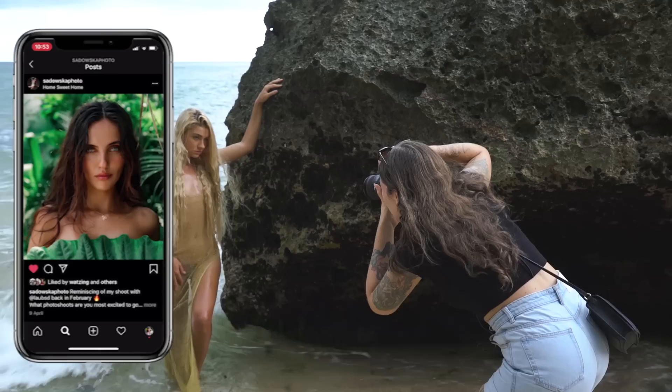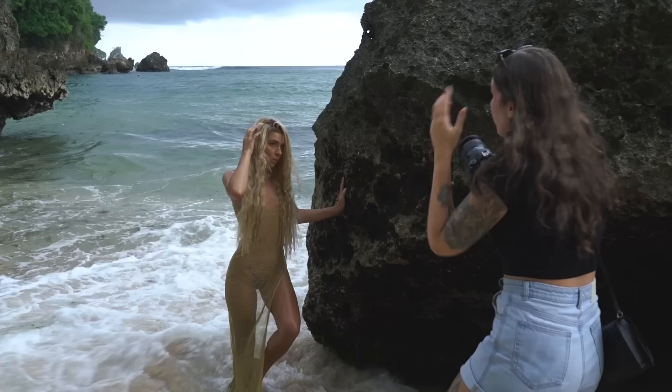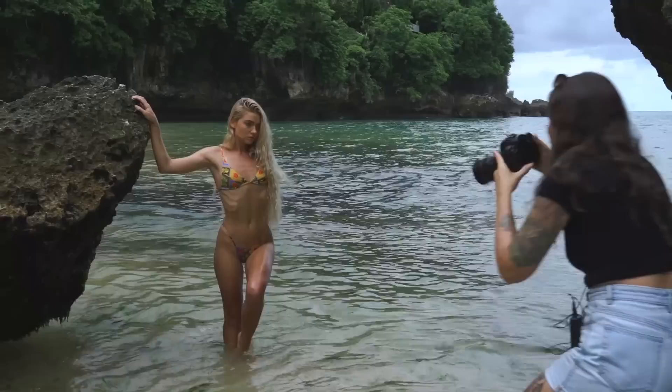Hello everybody, welcome back to my channel. Today I'm going to be chatting to you about how to take photos in weather that is not ideal. As you see on this photo shoot, the weather was less than perfect — it was pretty overcast, I knew it was going to be lashing rain very soon. We also ended up shooting in the rain and I'm going to tell you how I did it too, so stay tuned.